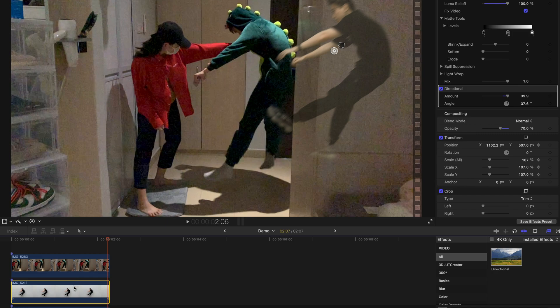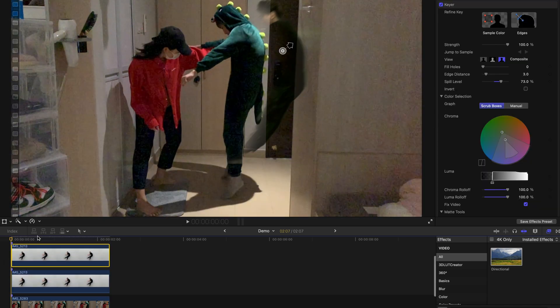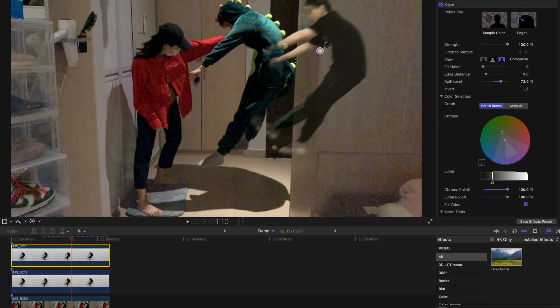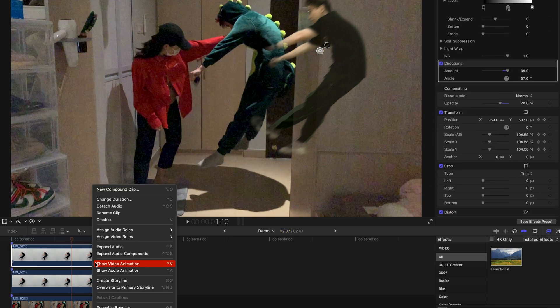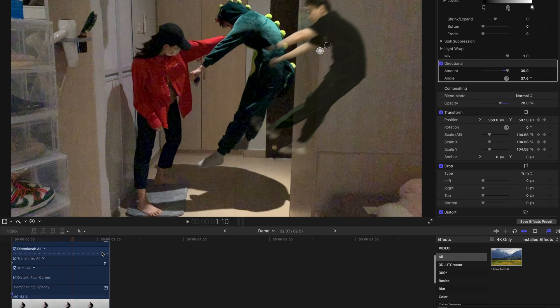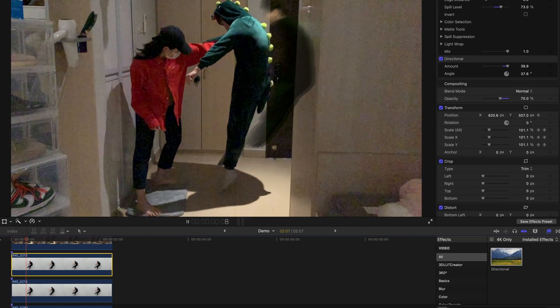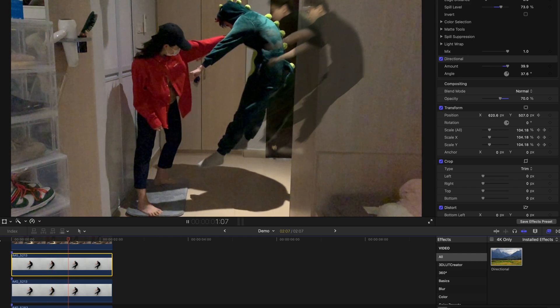For the next step, I'm going to go to the middle clip, press Option and drag it upwards to create a duplicate. This time around I'm going to create another version of me that is in the middle. I'll right-click, hit Show Video Animation, go to the end, and delete all the keyframes there. And voila — that's the end result, something similar to this.